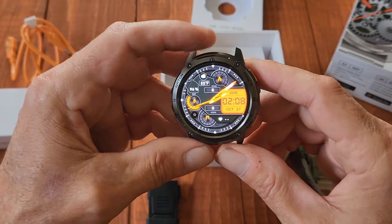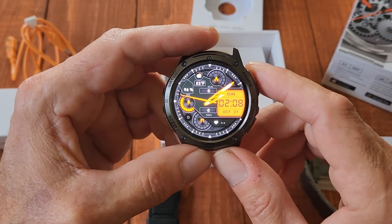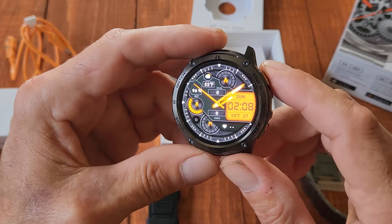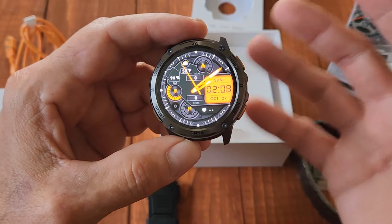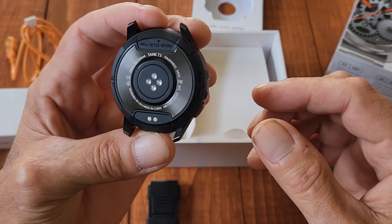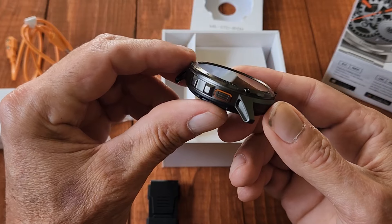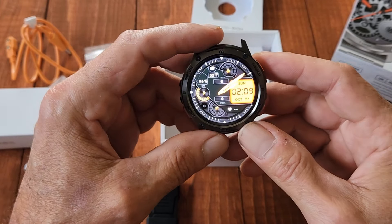This thing has over 170 sport modes with smart recognition — way more than I could even show you. It is waterproof, shockproof, and near indestructible. It's really heavy duty and well made.